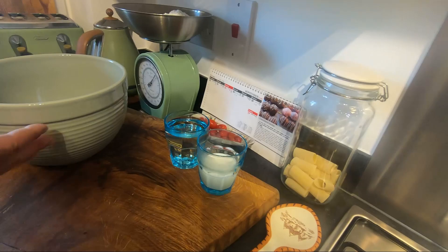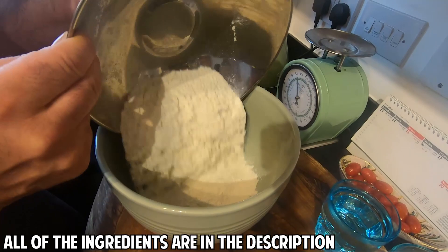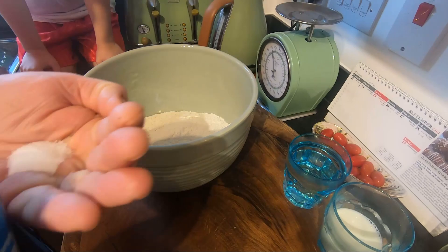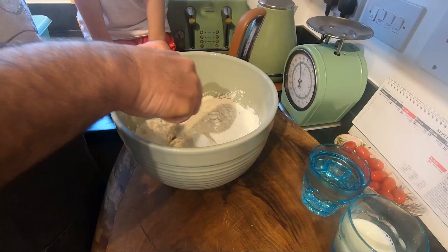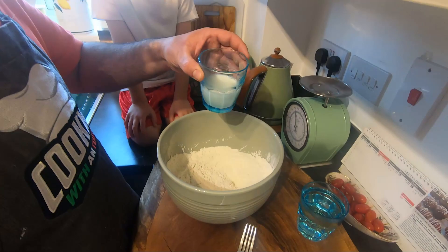We're going to make a dough. The first step is to make dough and we need just two simple ingredients: plain flour — I put half a kilo, 500 grams — and some salt. Then add half a glass of warm milk and one glass of warm water.